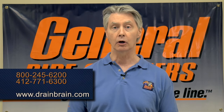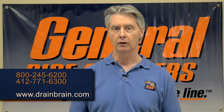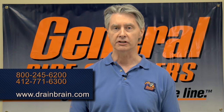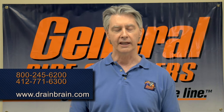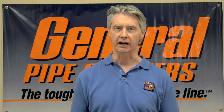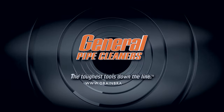If you have any other questions, feel free to go to our website at www.drainbrain.com or call Drain Brains customer service at 800-245-6200. Thanks for using General Products — we appreciate it and have a great day. General Pipe Cleaners: the toughest tools down the line.